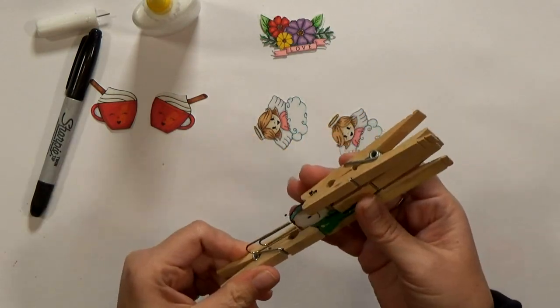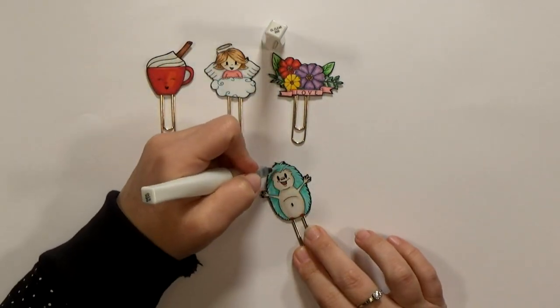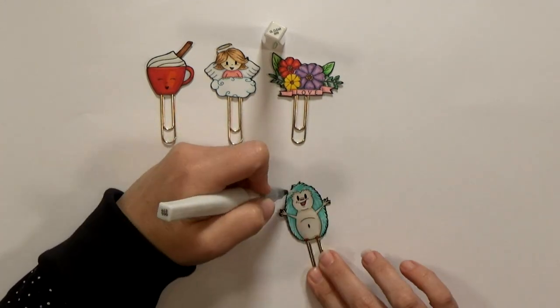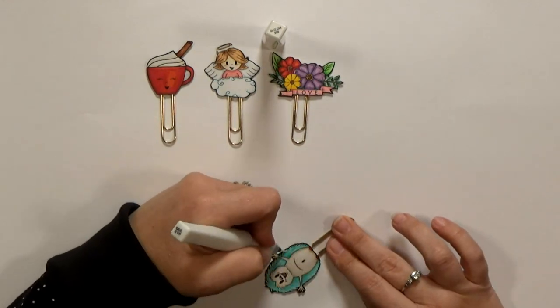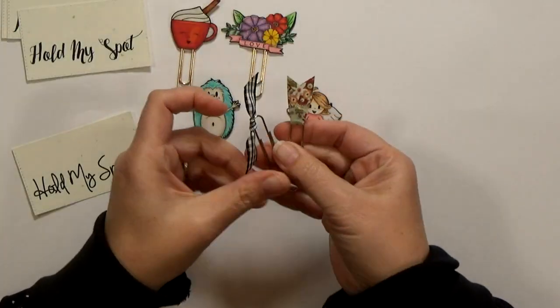After they're dry I'm going to add finishing details with a Wink of Stella pen, and I used a gold gel pen for the halo. I could have done this earlier but I didn't want to confuse my Scan and Cut with any weird reflections — that's not normally a problem but every once in a while I have an issue. Next I cut out my labels and then I make a few more coordinating clips with scraps of ribbon and washi tape.